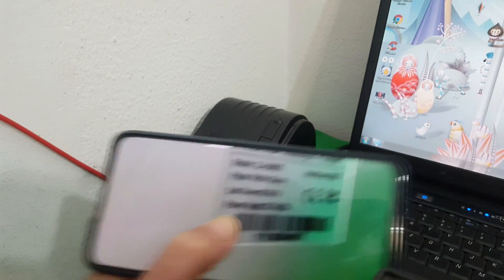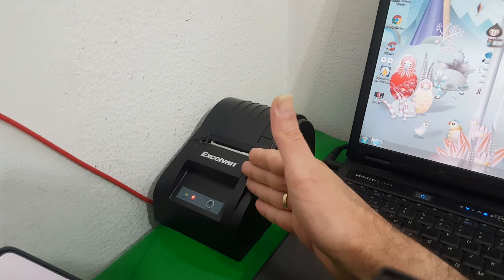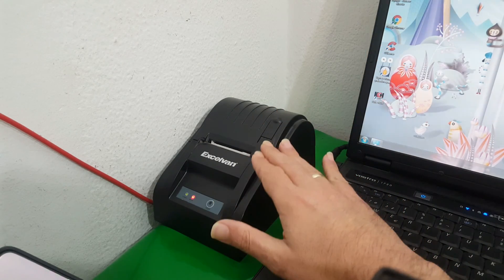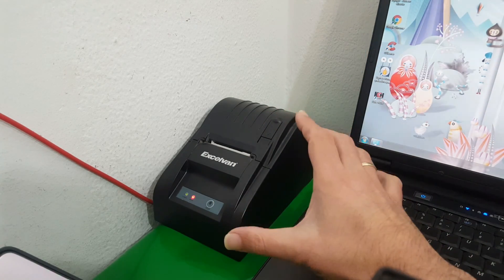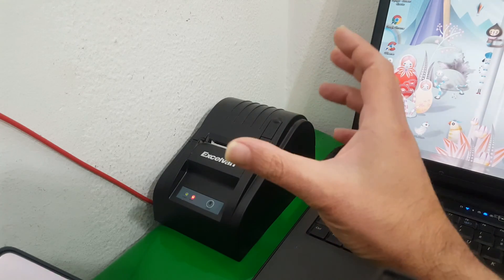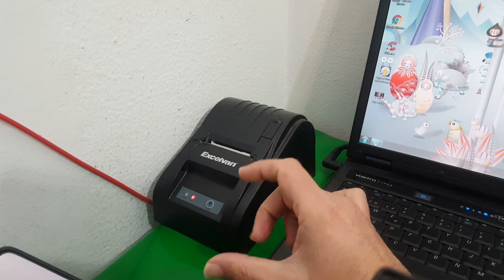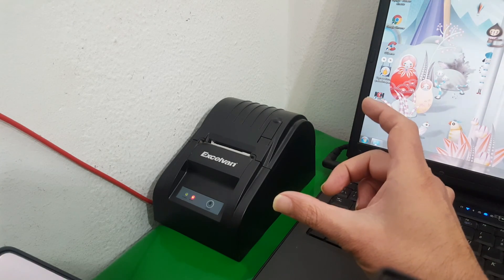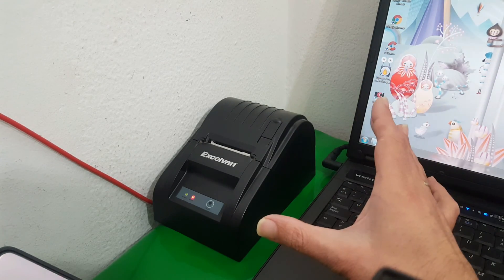In this case it comes with the name Selvan, but you can find it under other names or brand characters. It is a dynamic model coming from a manufacturer on Amazon. This is a company made in China.